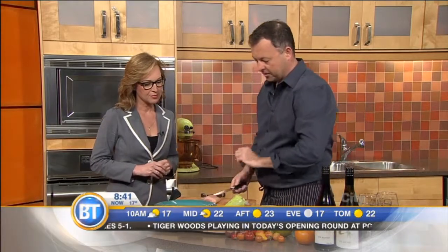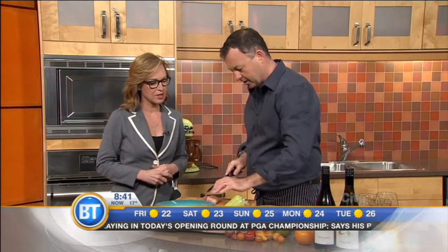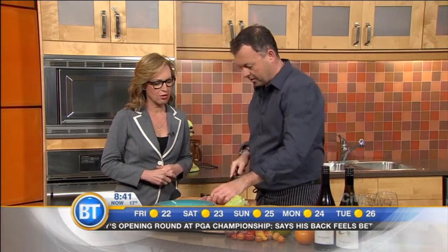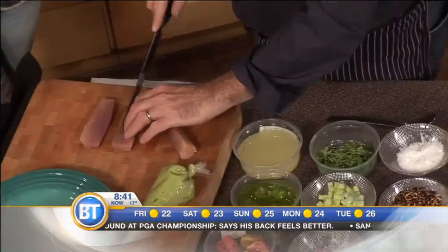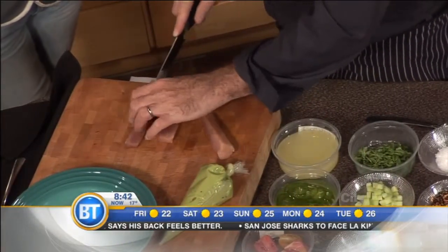Yeah, so what we've done — we've just taken some great albacore tuna. I know somebody was asking about where to get sushi-grade tuna. So this is albacore, a great local product, nice and sustainable. So important to everybody these days is that it is sustainable. And where are we finding tuna like this?